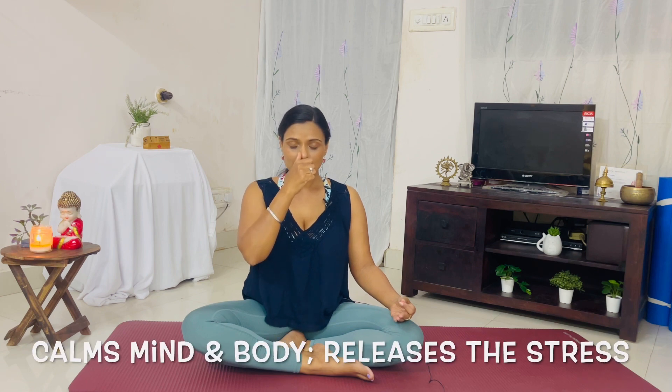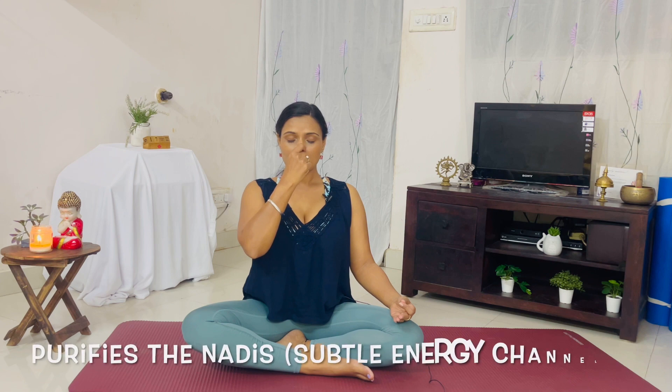Closing the right nostril with your right thumb: exhale through left, inhale, close the left, pause, exhale to right, inhale to right. Close the right, pause, exhale to left, inhale to left, close the left, pause, exhale to right. Continue for several more rounds.